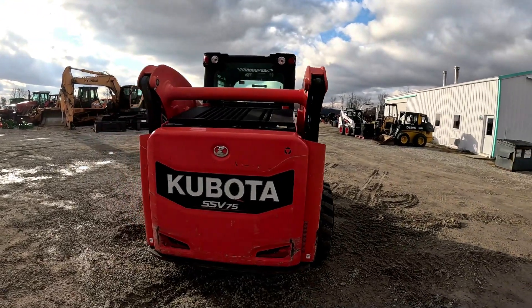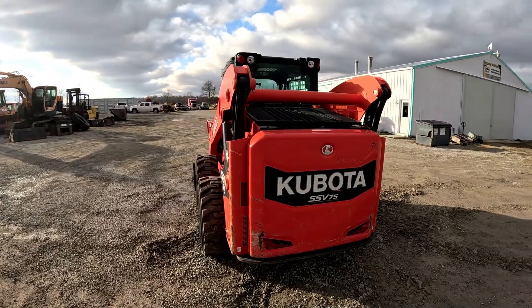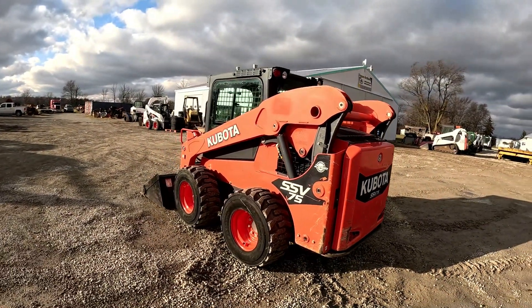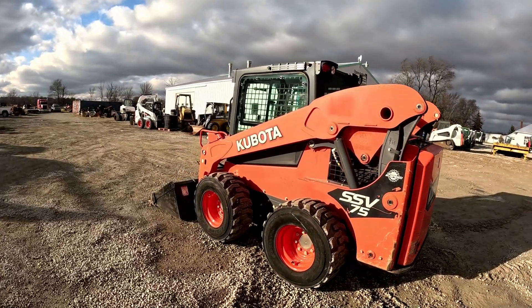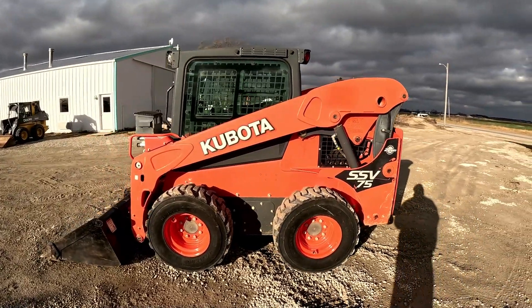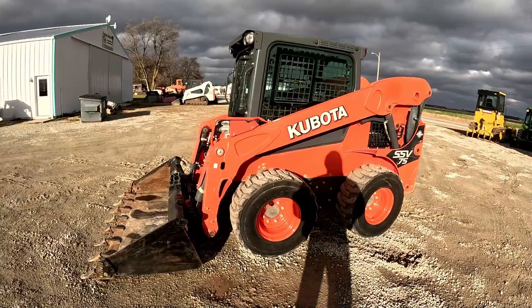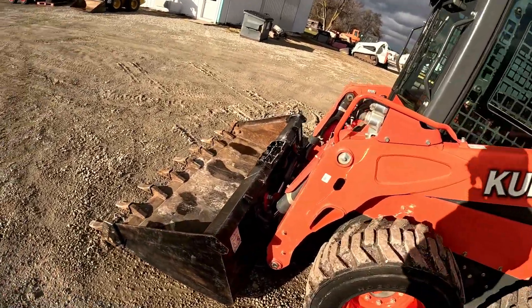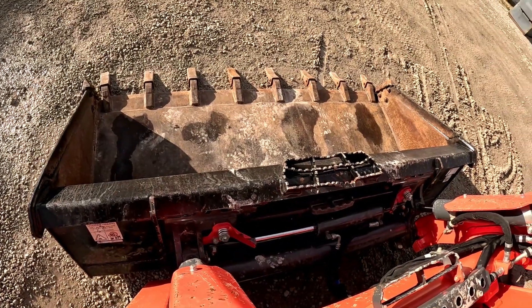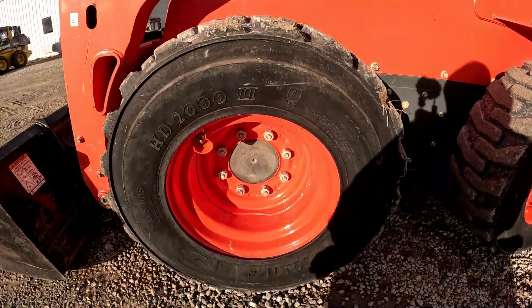This is a 2019 SSV 75 with cab, heat, air, two-speed, pilot controls, hydraulic coupler, and 2,690-pound lift capacity. As you can tell, this one's in really really good shape — it's only got 410 hours. The paint is nice and bright. I drove it around a little bit ago; the hydraulics are strong, the pins are really tight up here, and tires and rims are in really good shape.